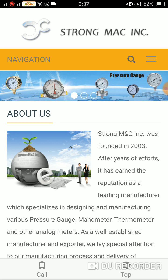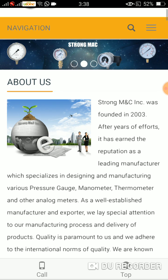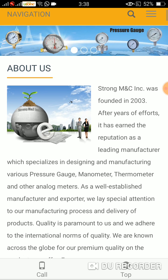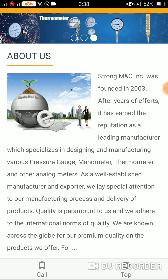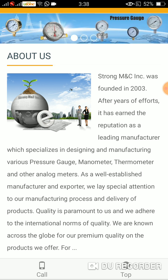We lay special attention to our manufacturing process and delivery of products. Quality is paramount to us and we adhere to the international norms of quality. We are known across the globe for our premium quality on the products we offer.